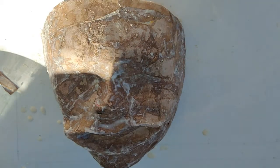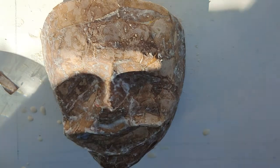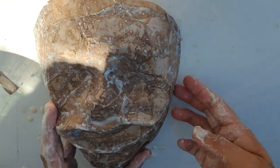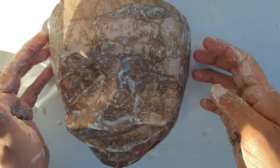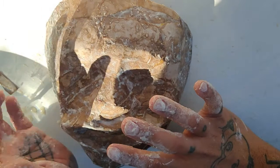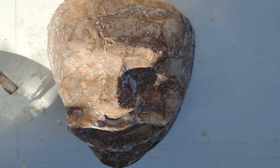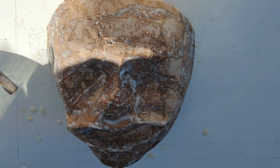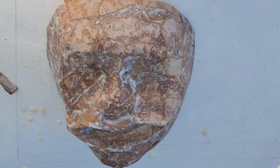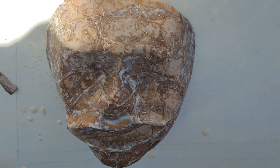Does it look like me? I don't know. I don't want to put it on my face. Almost at a point where I'm going to stop. I just was putting a little more over the head, and then I think let it dry.